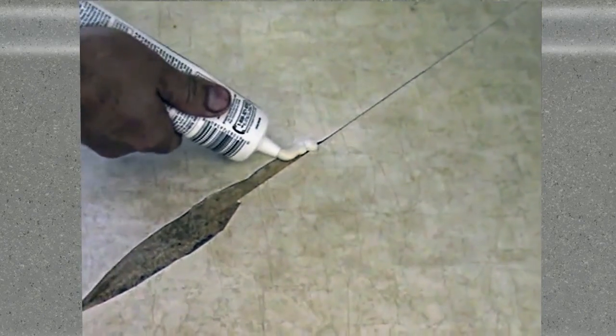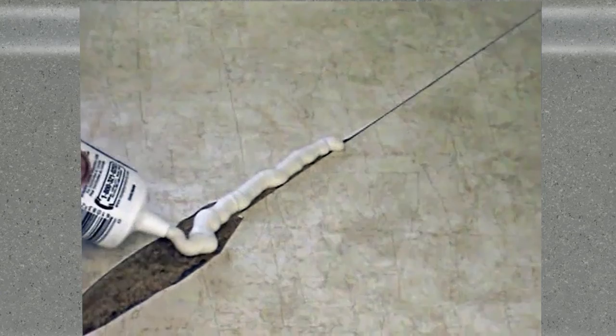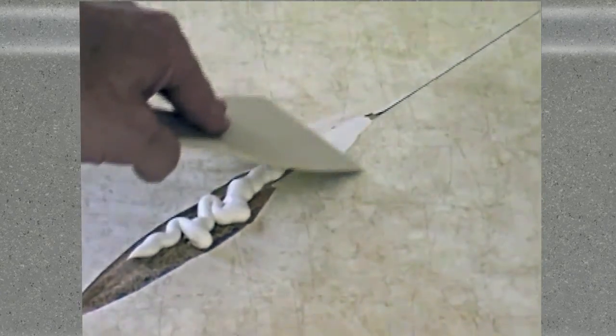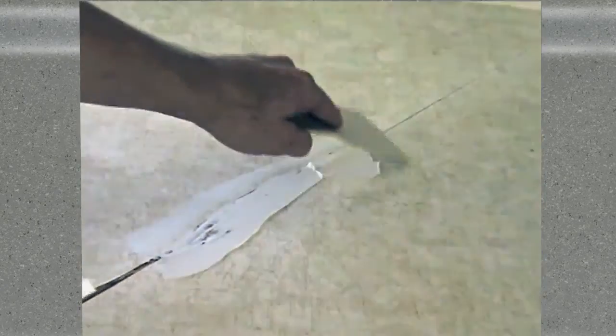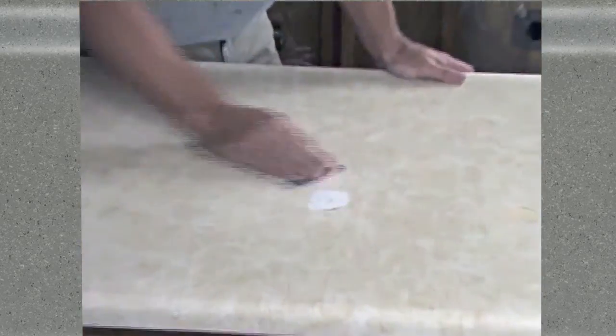Now to fill the void in our surface, we're using a quick setting drywall spackle. Drywall spackle works just as well on wood tabletops. Smooth out the spackle to ensure that the void is filled completely and that there are no remaining indentations. Repeat these steps elsewhere as required before proceeding. For simple holes, just sand and patch. When the patches are fully dry, sand them carefully to make them flush with the surrounding surface. When the countertop finish is applied over top, you will have a tough stone surface that will look brand new.